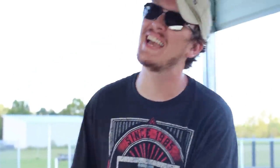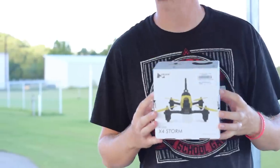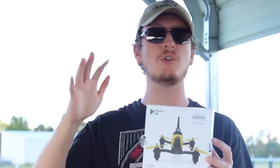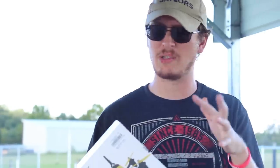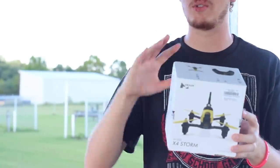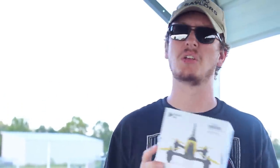Hey everyone, I'm Nate and I'm Abby with the RC Sailors, and we're at the airfield today to test this little drone. This is the Hubsan H122D X4 Storm — I'm just gonna call it the Storm Drone. It's a little brushed motor 5.8 gigahertz FPV drone. It's kind of like a Blade Inductrix, a little bit bigger — like an upgrade from a Blade Inductrix. That's probably the best place to put this.